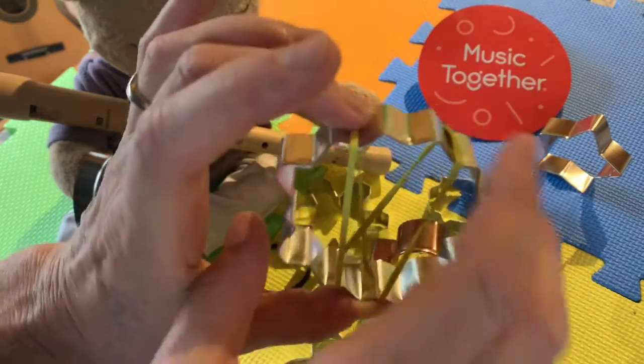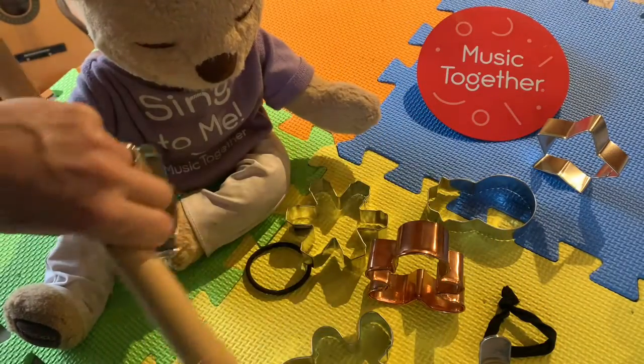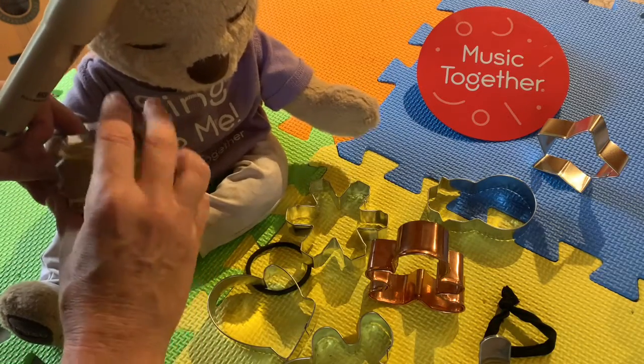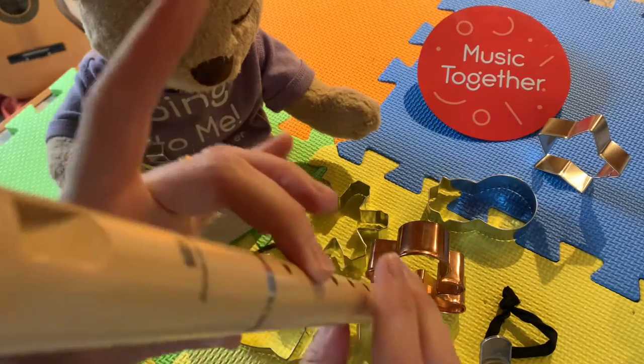All right, you get your cookie cutter banjos going — and teddy, will you play this one? Here you go bud. Nice, good work buddy! All right, and then I will play my recorder and you can help me play a thing.